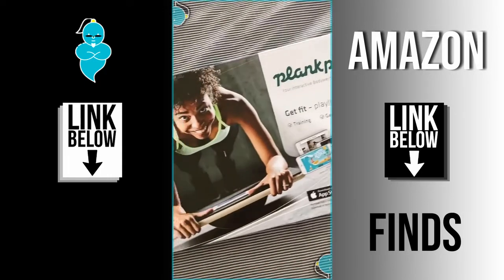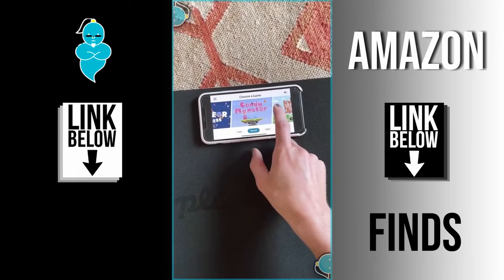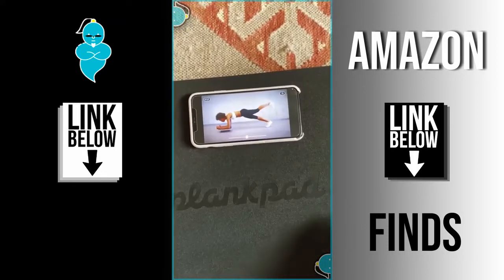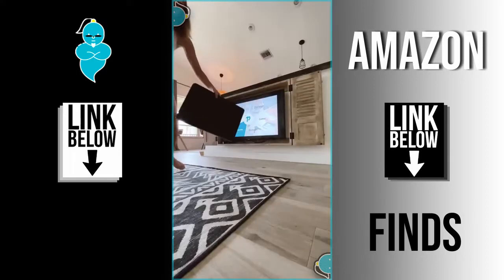Amazon finds part 13: this is the Plank Pad and it's basically a full body trainer. You use it to balance while you're in a plank, and it hooks up to an app on your phone which has a ton of fun games to play while you're in the plank. There's a 30-day plank challenge that's harder than it looks, and there are also workouts on the app that are very good and super hard.